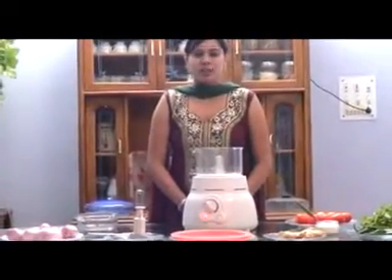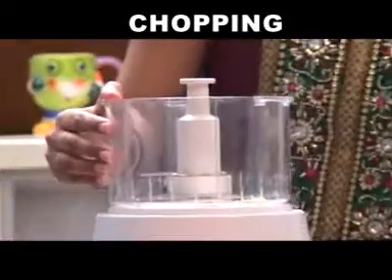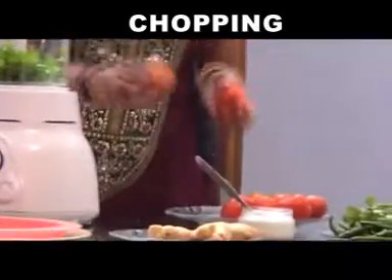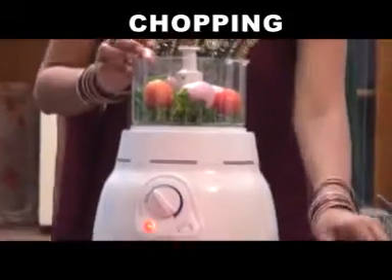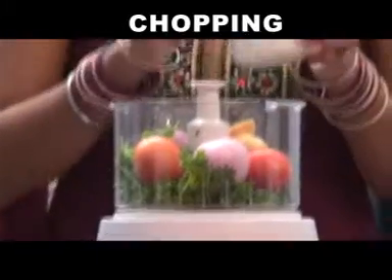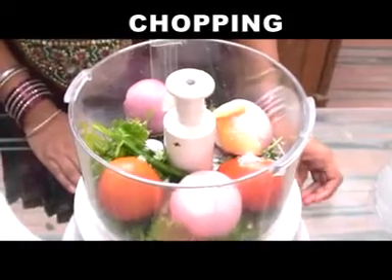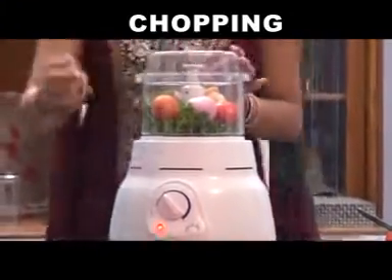Now you can also make chutney using a chopping blade. Place the chopping blade into the jar, add parsley, add tomatoes, onions, ginger and chilli, and finally some salt to taste. Now cover the machine with the lid and switch on the power.